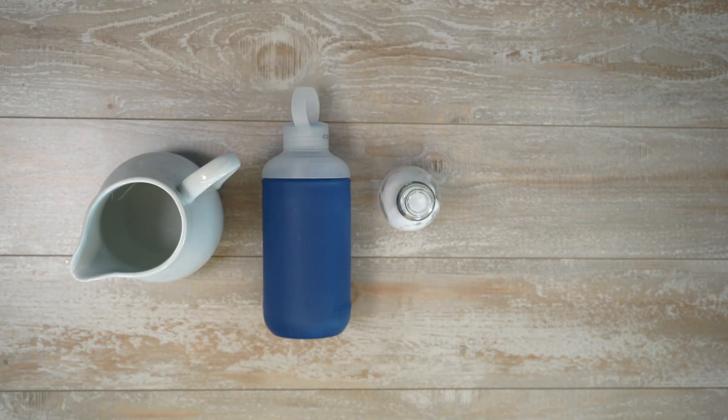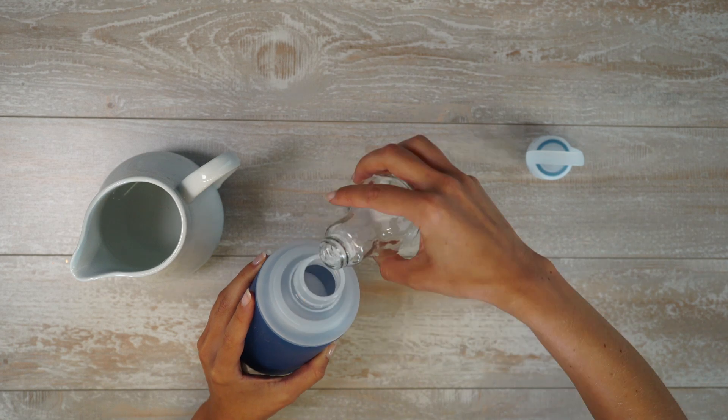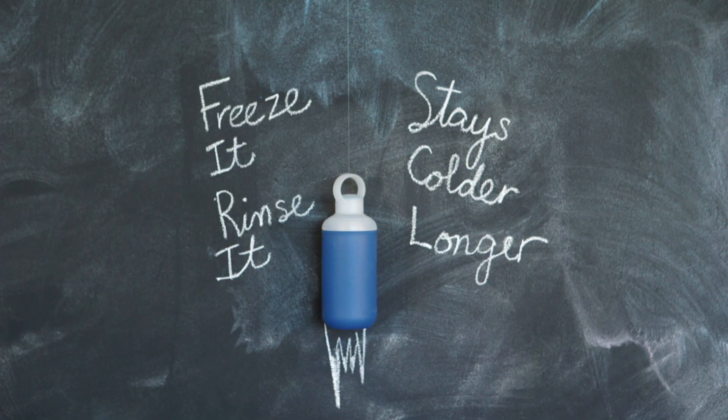An extra cold water bottle. When you combine ice, salt, and water, the temperature drops from freezing cold to oh my goodness. All you're going to need is some coarse salt, water, and of course a water bottle. Add half a cup of coarse salt to your water bottle, fill it with water and seal it. Freeze for about 15 minutes and then rinse with cold water.